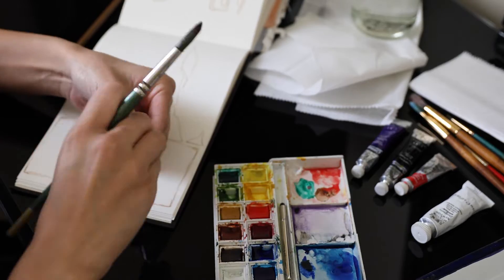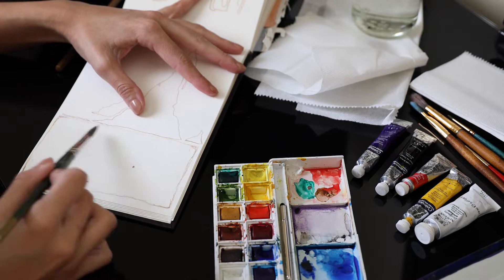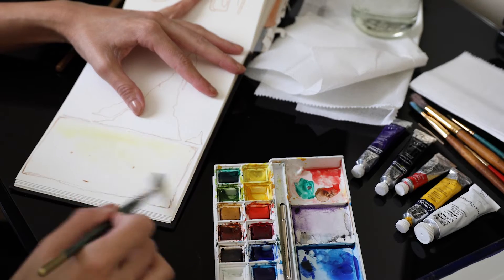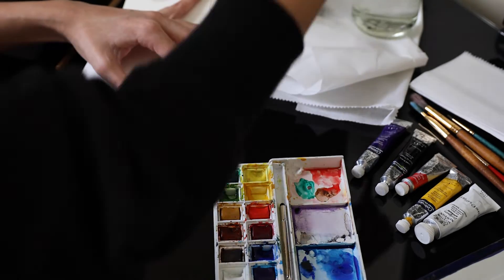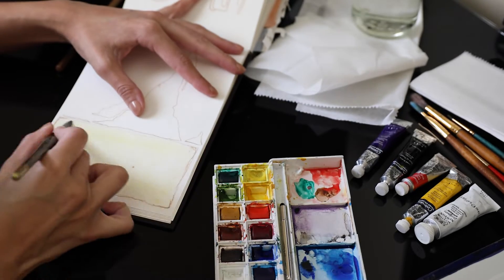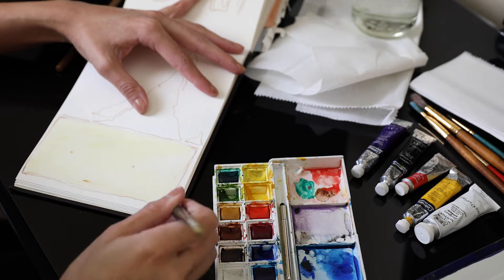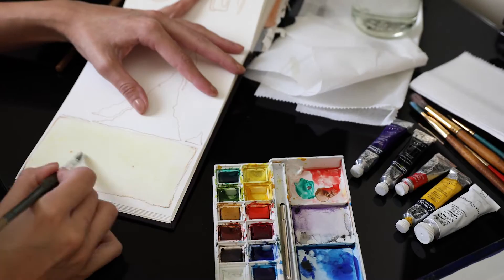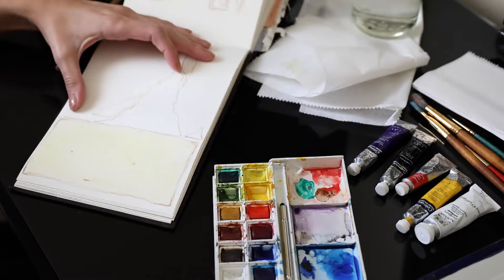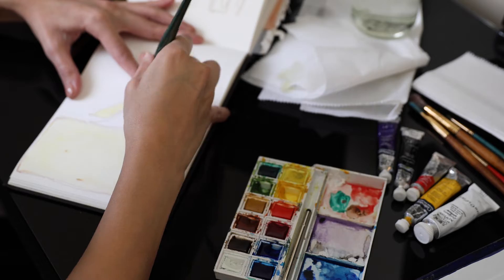So I started off with the wet-on-wet method, putting a little bit of water on the face surface of the sketch, and then adding a little bit of yellow over it. On the side I was mixing a couple colors — I was mixing yellow and blue to get green. Later on I was also mixing yellow and red for the top part of it.